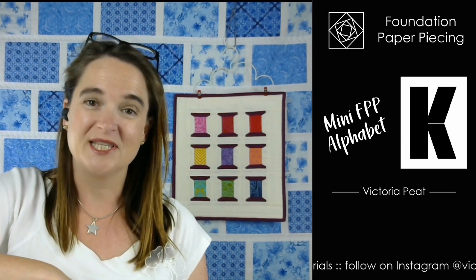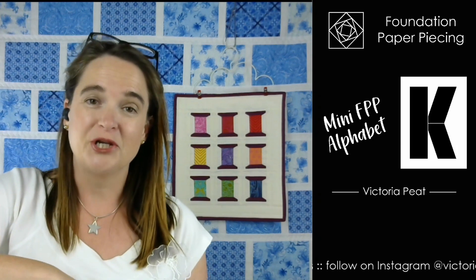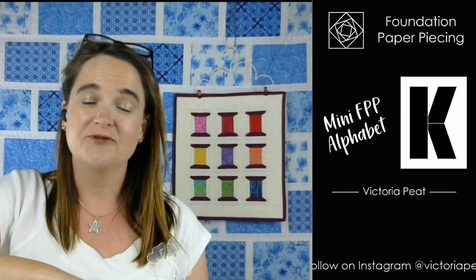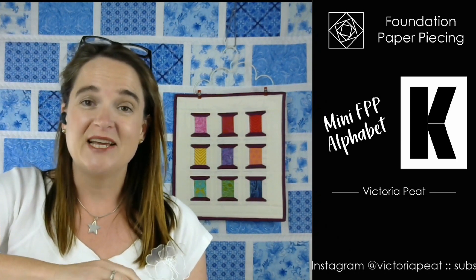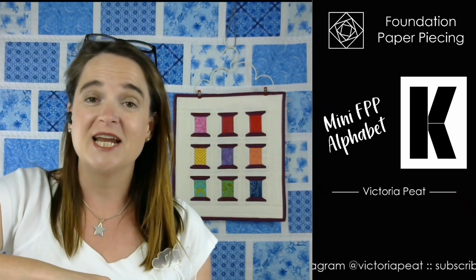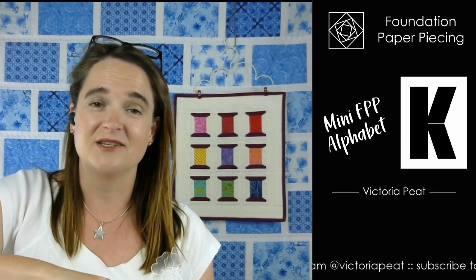Hi there, I'm Victoria Peat and welcome along to this video tutorial. Today I'm going to show you how to sew the letter K, which is from my miniature alphabet foundation paper piecing pattern. It's a PDF pattern that you can get from my website - you can download it, print it off and start sewing straight away.